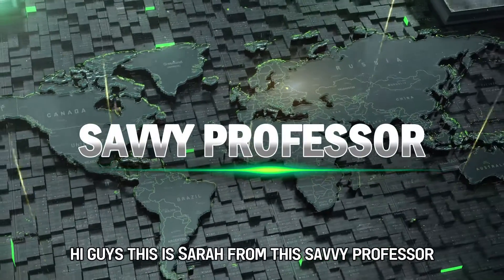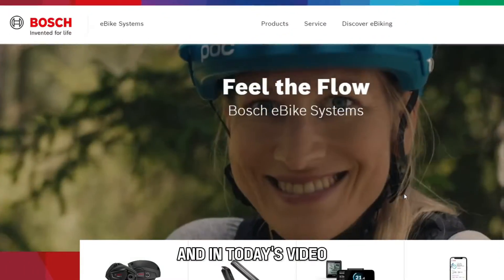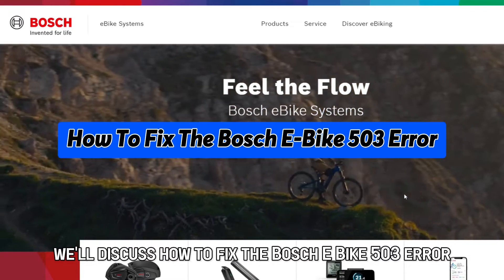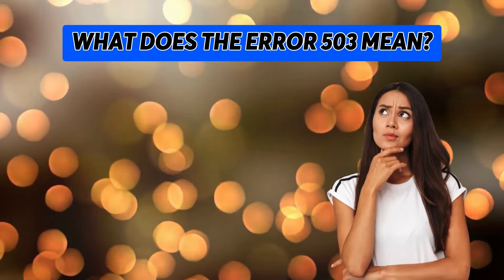Hi guys, this is Sarah from The Savvy Professor, and in today's video we'll discuss how to fix the Bosch E-Bike 503 error. But first, what does error 503 mean?